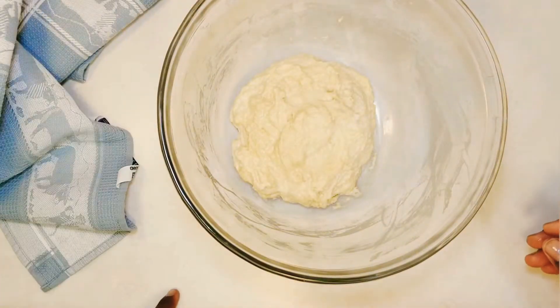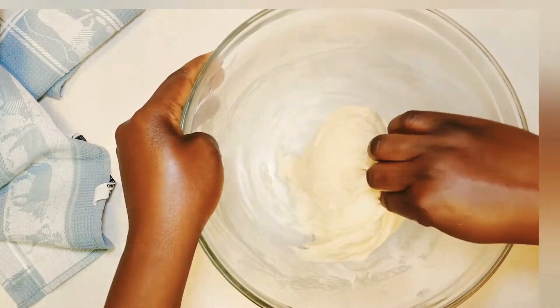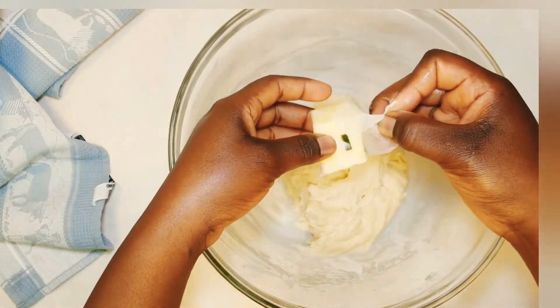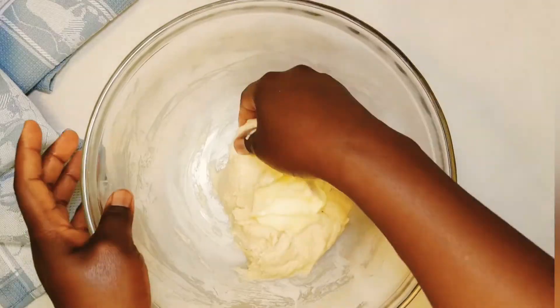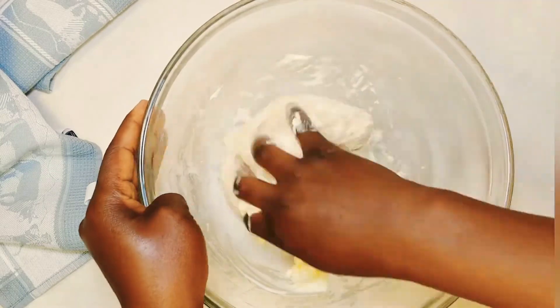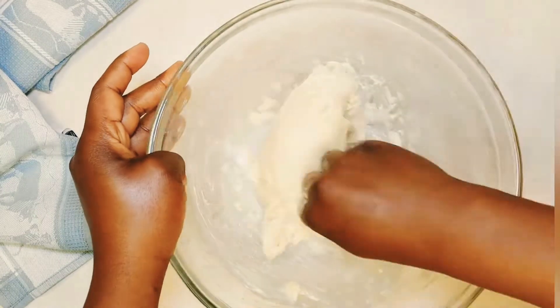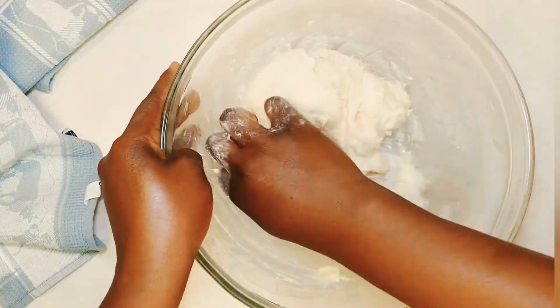After 15 minutes, add in your room temperature butter and incorporate it into the dough. If your butter isn't soft enough, you can microwave it for about five or ten seconds to soften it. Please note we are not using melted butter — we are using softened butter. It will take roughly about four minutes to incorporate the butter into the dough.